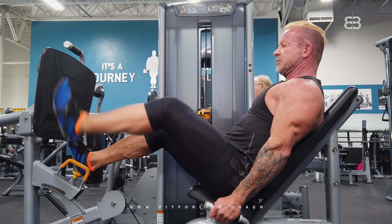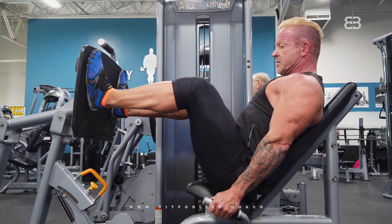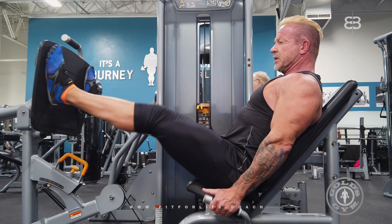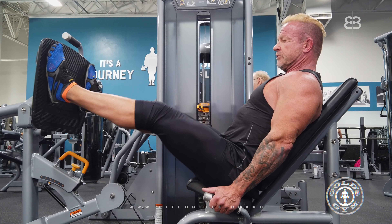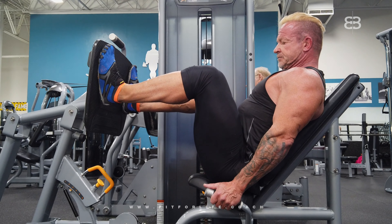Make sure when you do the leg press, your legs are high enough. Push, don't lock. Try to make it one smooth, continuous move — forward and back. That's it for the leg press.